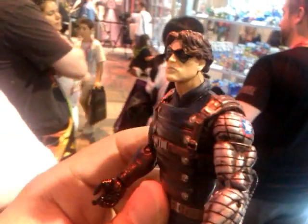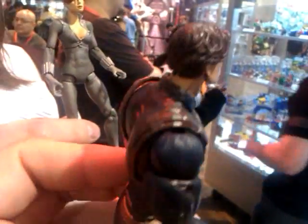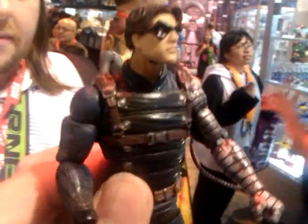All right you guys, so here's the Winter Soldier. This is sick, really sick. I'm not a fan of this character, but the figure is still really impressive.